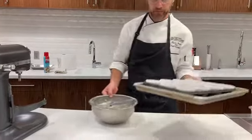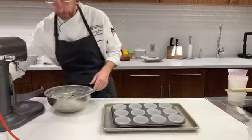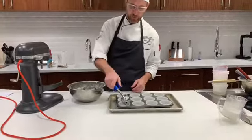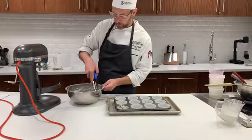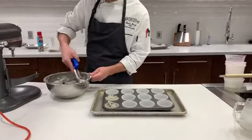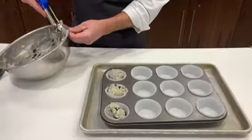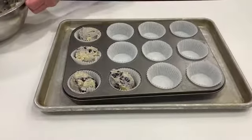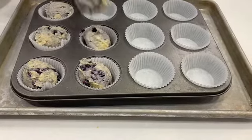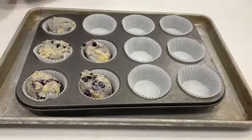I've got my muffin pan with muffin liners, and this is a number 16 scoop — a two-ounce scoop into each one of these. We want to fill them about two thirds of the way full. Having a portion scoop will really make sure that we've got a consistent product throughout and our bake time will be the same for each one.